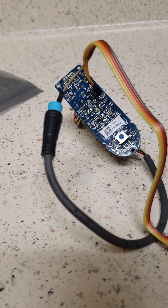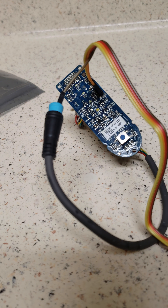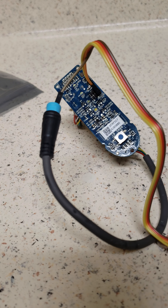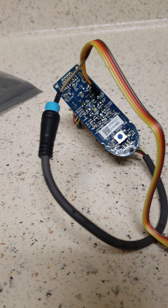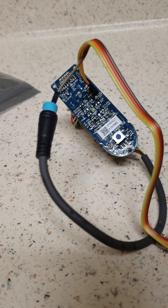Okay, here we go — it turned off. Wiping it out now and reprogramming it with fresh firmware.